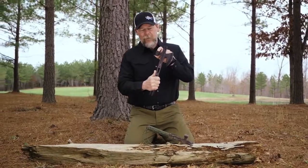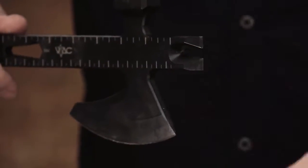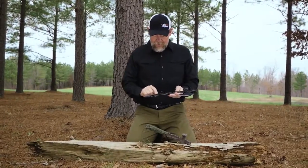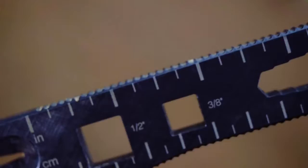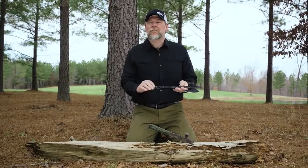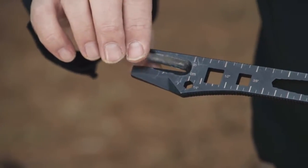We also have a hammer point, we have a pry bar built in at this end. We also have different size tools built in — we've got a half inch, three-eighths, an inch, and a millimeter wrench built into this as well. There's also a quarter inch socket here, and then at the end we have the ability to actually rip sheet metal if you need to do that, if you're trying to cut into a vehicle.